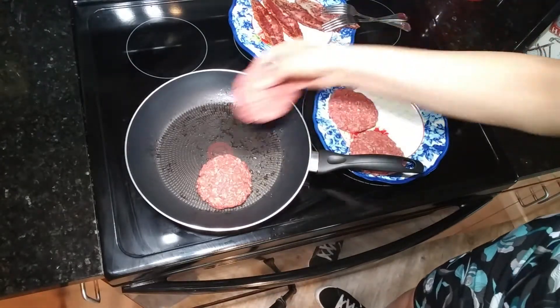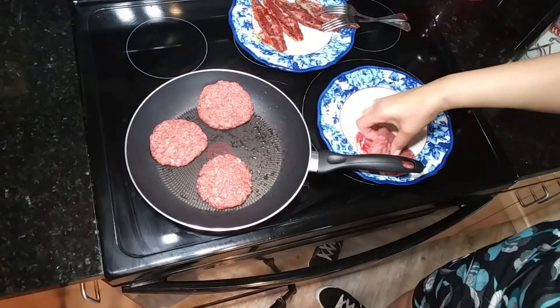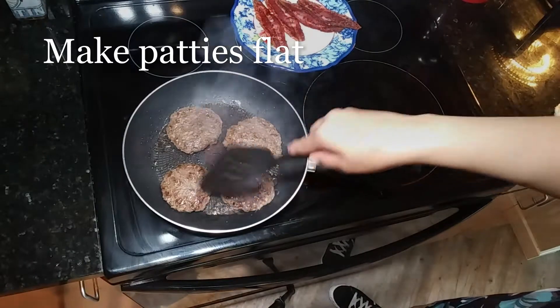I'm gonna pour those hamburger patties right into there to get all that flavor from that delicious pan where the bacon was sizzling. Want them to be nice and flat, just like that.